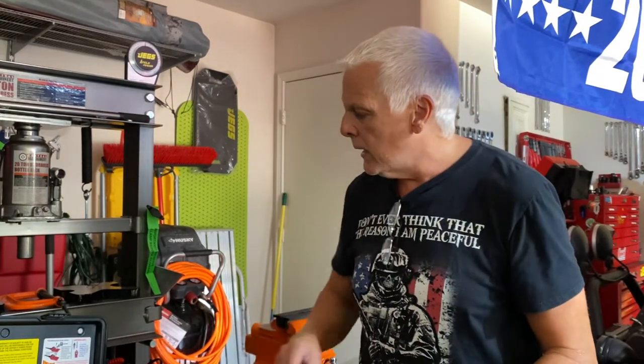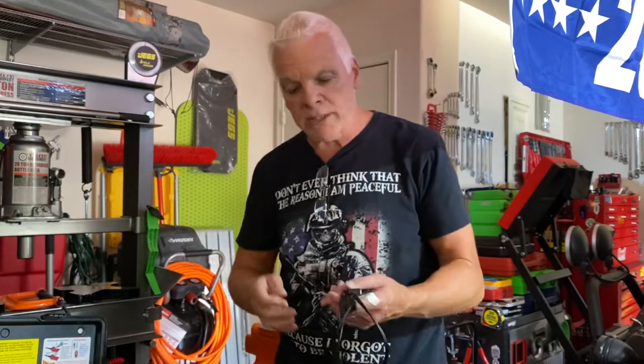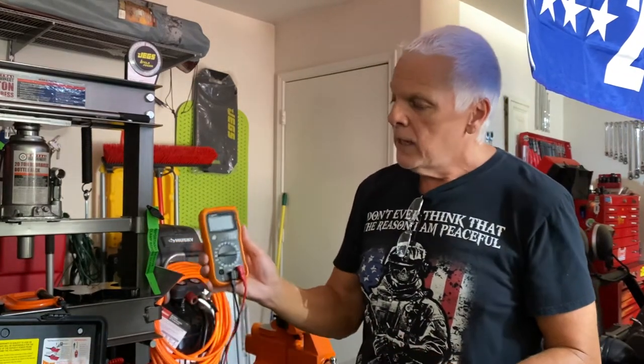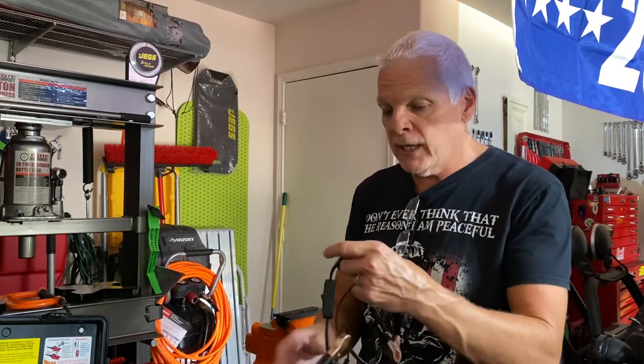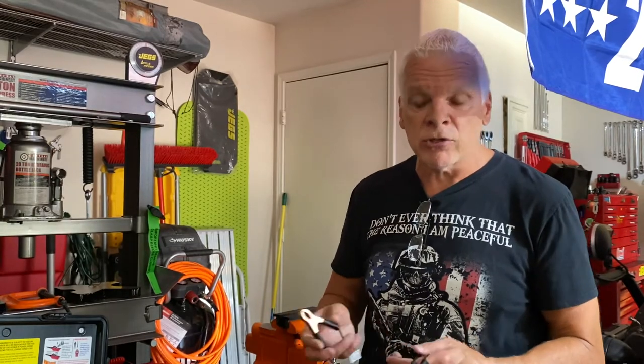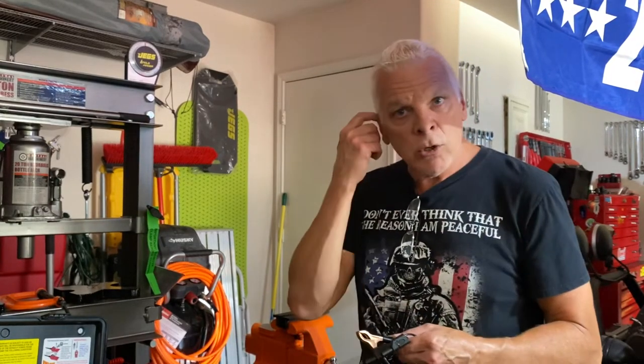Another thing I recommend is a draw tester like this — they're about 16 to 18 bucks, this one is from Lyle. It plugs into your digital voltmeter where your normal leads go in. Say you've got something in your car drawing your battery down at night and you can't figure out what it is. Even a normal car — if the rear wiper motor or an electric window motor has a short, it can draw your battery down. You hook your voltmeter up and check the milliamps being drawn. The average is about 50 milliamps, so if you've got anything over 50 milliamps you've got a problem.